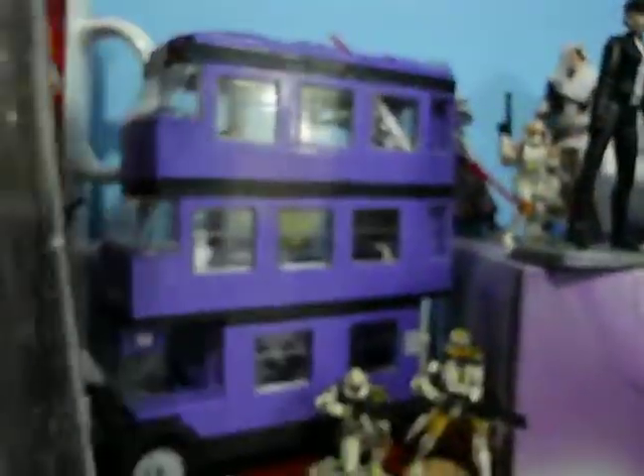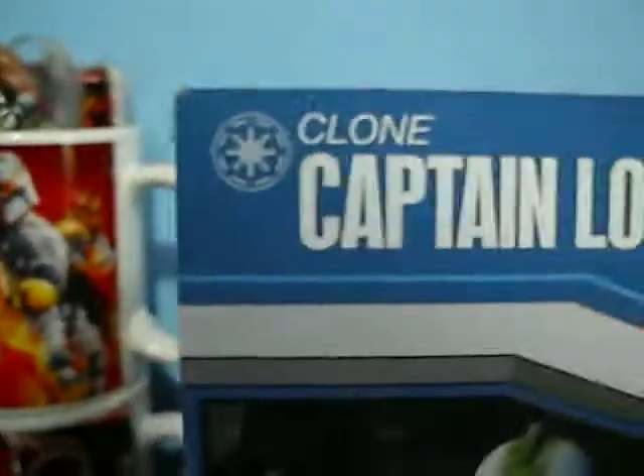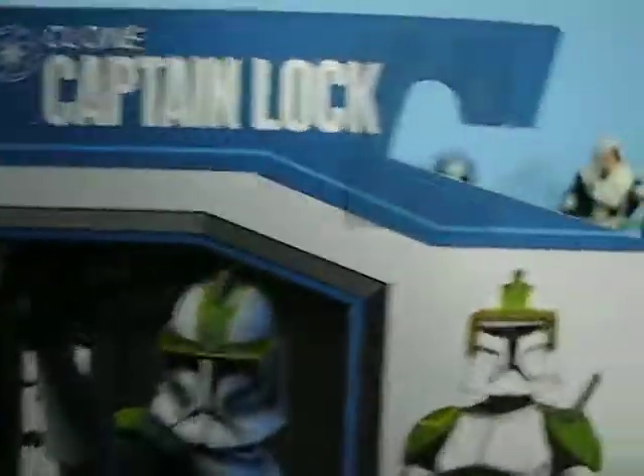Clone Captain Locke. Includes a blaster — like we didn't know that. There's where the die would go, and the Galactic Battle Game card. On the other side, we have Clone Captain Locke with the Republic symbol and a nice image of the figure. That's actually the old 2008 style helmet instead of the new 2009 style like included with Locke, if you can tell the difference.